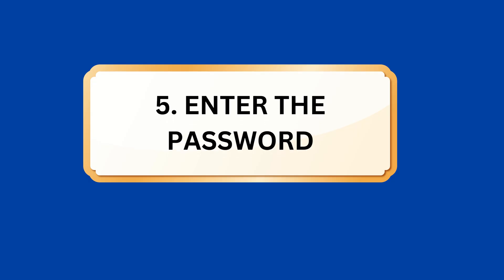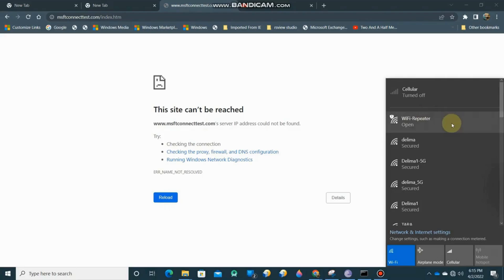Step 5: Enter the password. Enter the password provided with the Wi-Fi range extender. This password can usually be found on the repeater or the instruction manual.